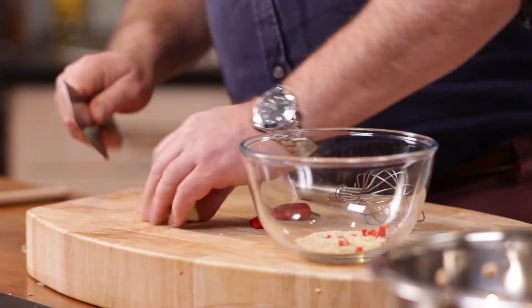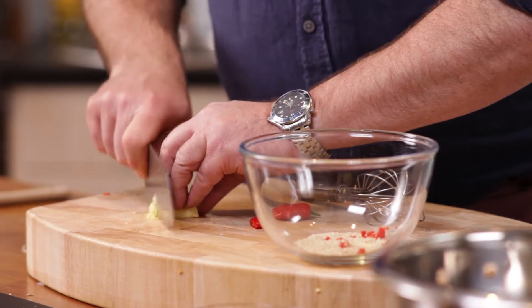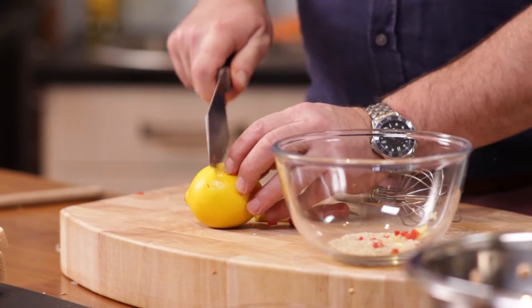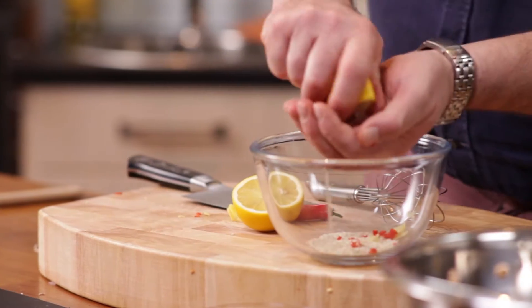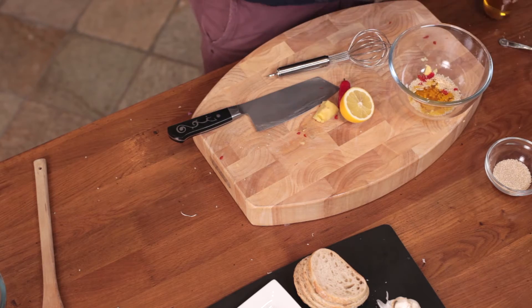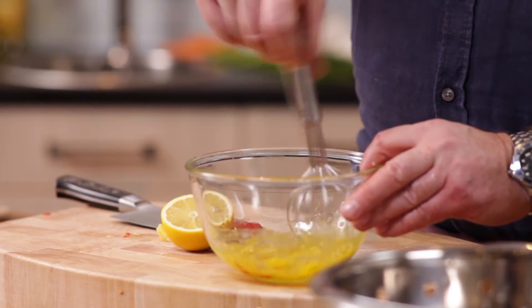And we go with that — a little bit of chopped ginger. A tablespoonful of lemon, and a little bit of oil. British rapeseed oil, but you can use olive oil. About twice as much oil as lemon.